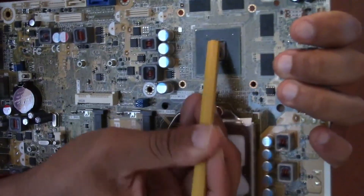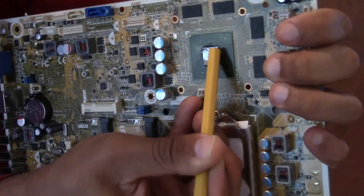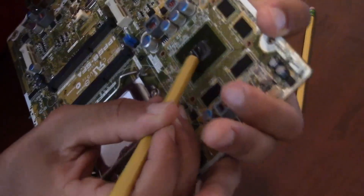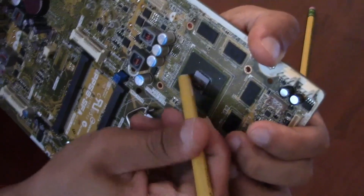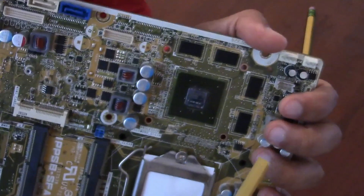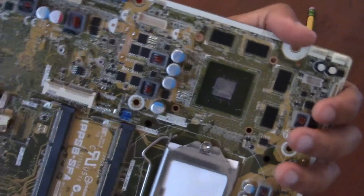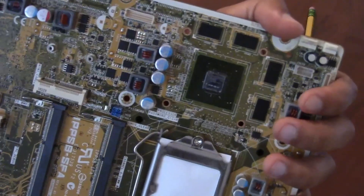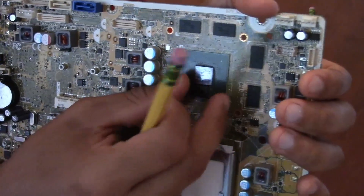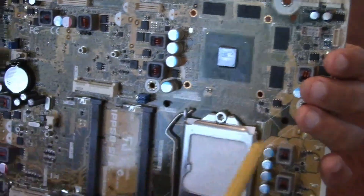Let's get rid of some of that thermal paste. That is your NVIDIA graphics card, and as you can see, it's soldered onto the motherboard. So the only way to upgrade it, if you really wanted to, would be to buy another motherboard — unless you're very skilled at soldering this type of stuff. It's going to be hard; it would just be better to get a new motherboard.